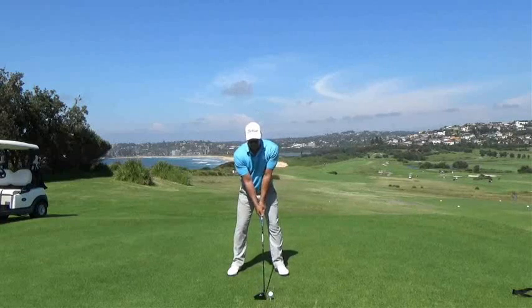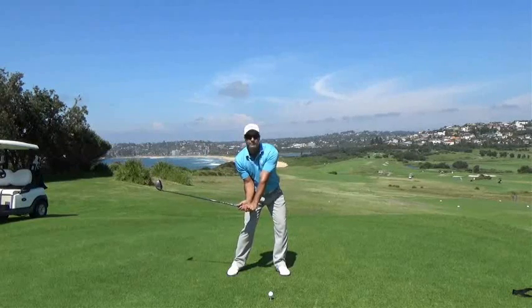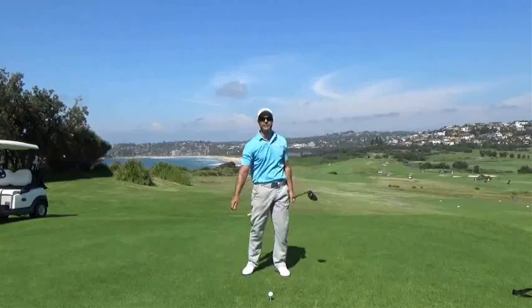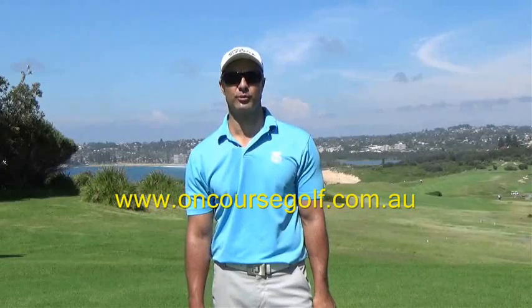It'll look something like this: where we go to the top, and we concentrate on dropping our arms and our butt end, and that'll put us in a nice delivery position and hopefully get a nice cracking whip into the ball. For further tips, please visit our website at OnCourseGolf.com.au.